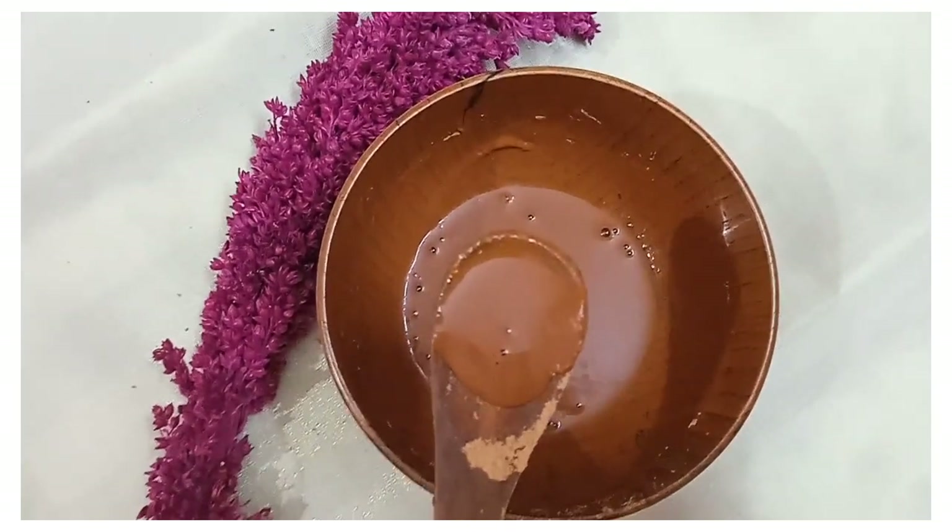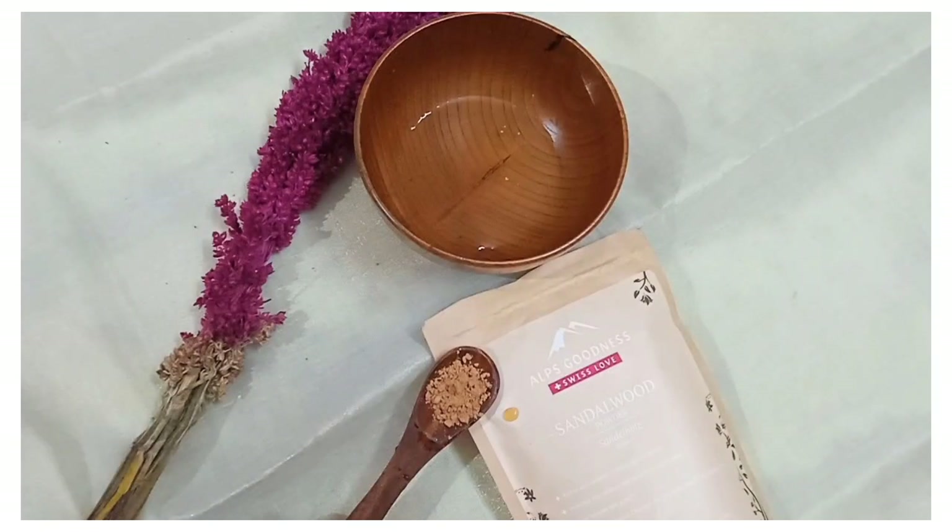You can mix it and paste it. You can mix a small amount onto your face and then add a paste. You can also use it as a hair pack — I am a fan of using it as a face pack.